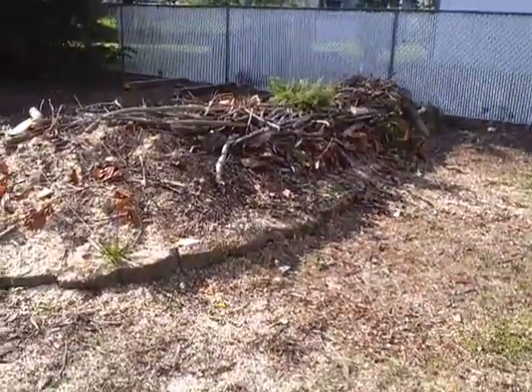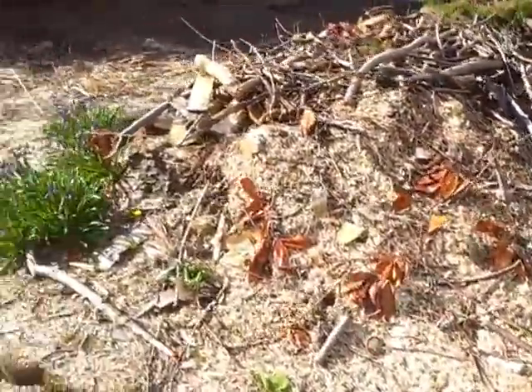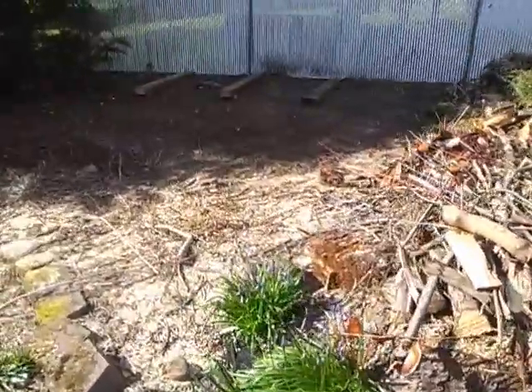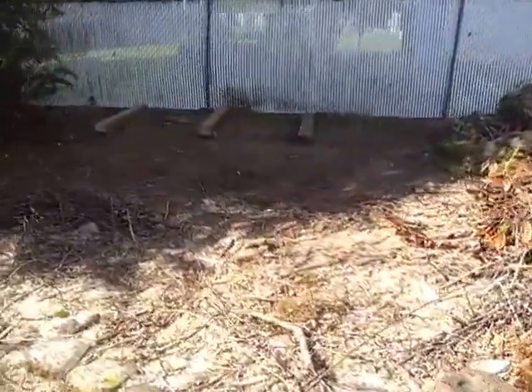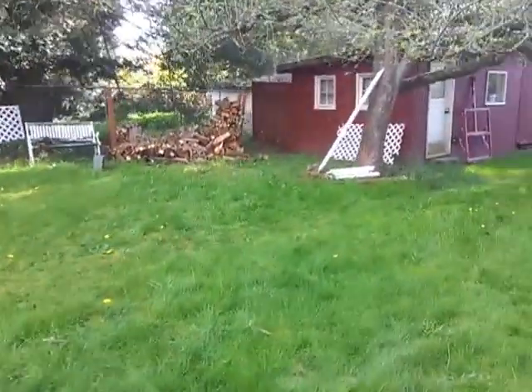This hugelkultur bed, I'm gonna build it up a little bit farther before I start covering it with dirt. I'm gonna put the wood pile right over there on those railroad tie looking things. The other wood pile fell down so I'm going to restack it over there.